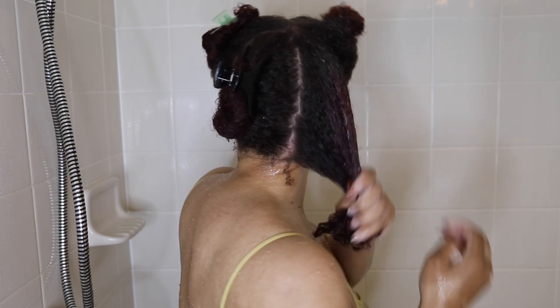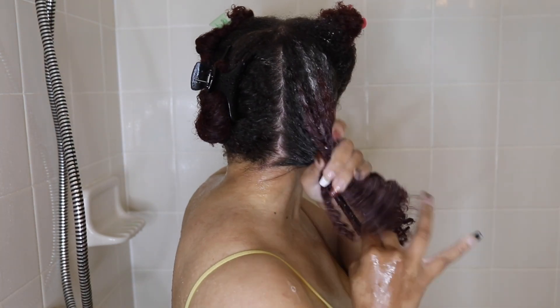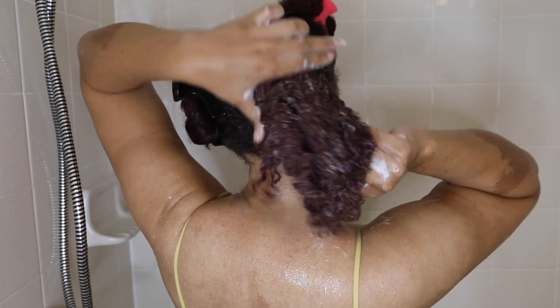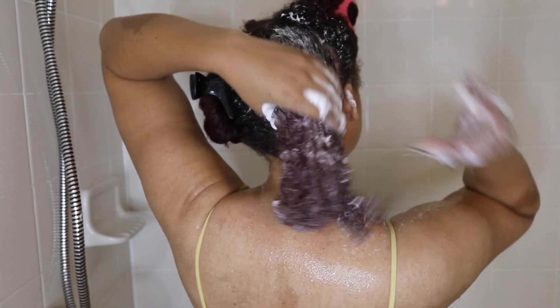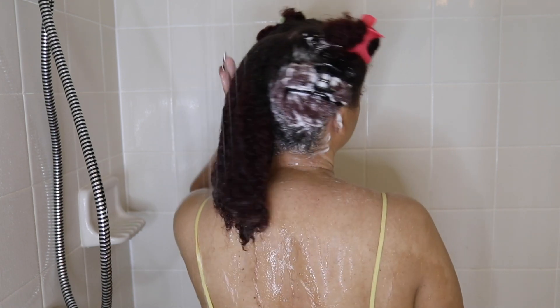Yes, I want my hair and scalp to be very clean, especially working out and being out with my children a lot. But I don't want to compromise the natural oils of my hair or scalp, leaving it feeling dry, flaky, or itchy — because that can lead to damaging the hair or scalp. So if you do want a deeper cleanse, I suggest using a clarifying shampoo every two to three wash days.